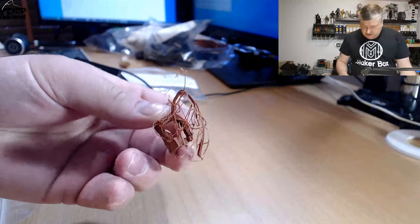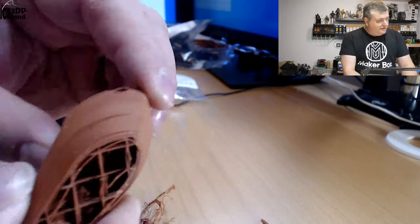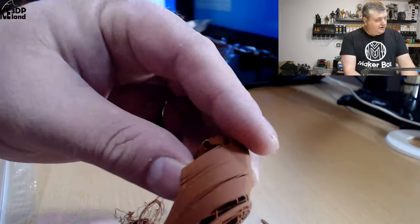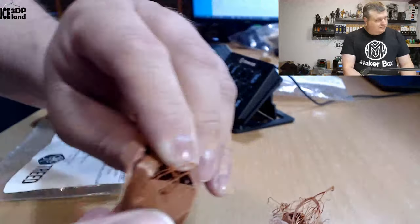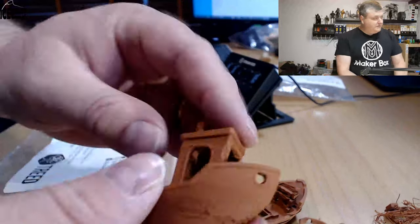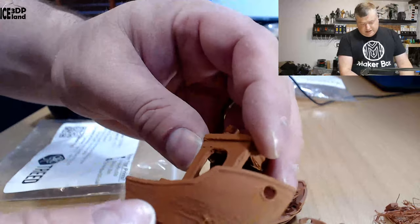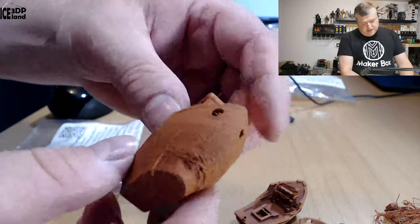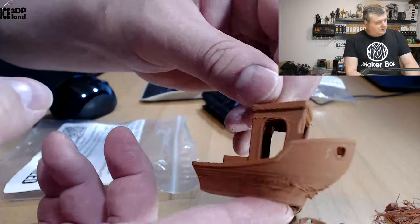Let's have a look at the prints I did. At first I was trying to print the Banshee and had some failures and splitting. With part cooling fan on it split quite a lot — not very nice. Then I turned off part cooling and got this overhang issue, very similar to some other ABS prints I've done using similar settings. I haven't really tuned my environment for ABS printing, so the results were not very nice.